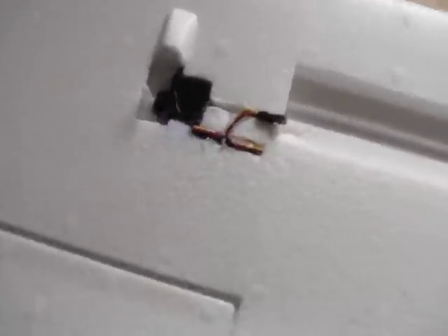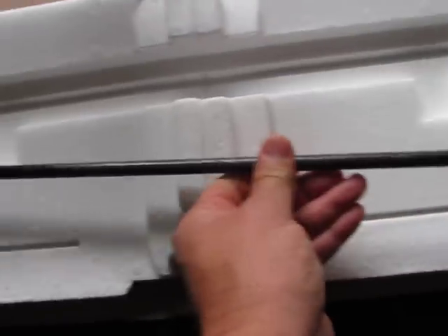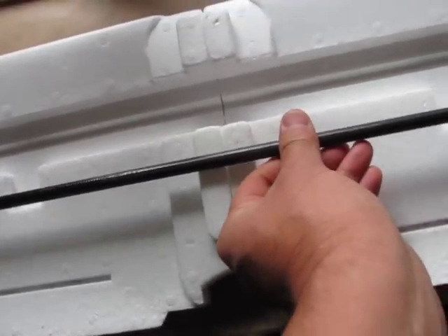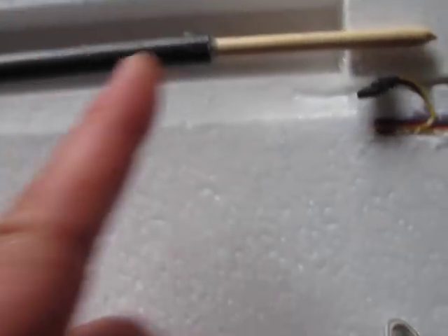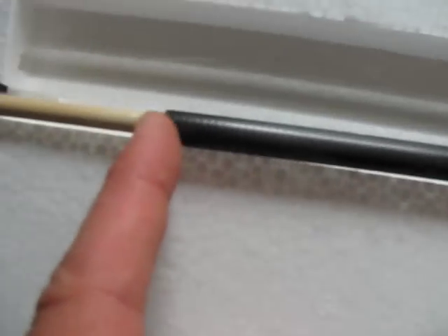These are the Skywalker 1900 millimeter wings, and I've already got the servos installed — some high-tech servos. One thing I noticed right away when I put the carbon fiber into the slot is the carbon fiber goes all the way up until about two inches shy on each side of the actual channel. That's exactly two inches shy.